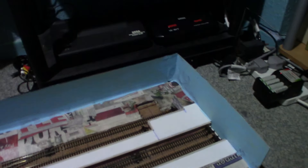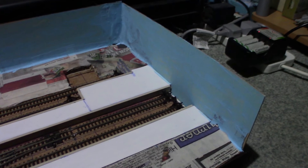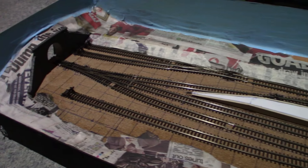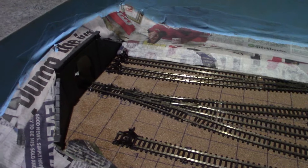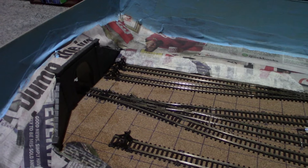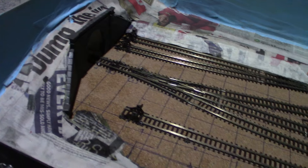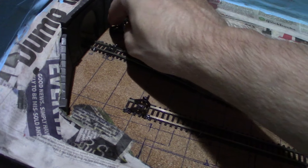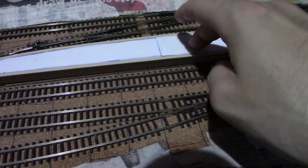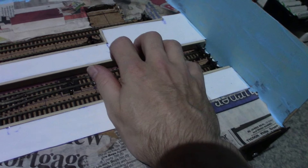Here we are, pretty much done for now. I know it's not completely perfect, but it works. This is the first back scene I've ever done so I have to learn all the things not to do before I learn what I'm meant to be doing. The only other thing I've done is clipped a little bit of track here so I can put my signal box there, and I've glued all these in - I might use some superglue. This will be painted in a concrete colour; I still need to work out a good mix for that.